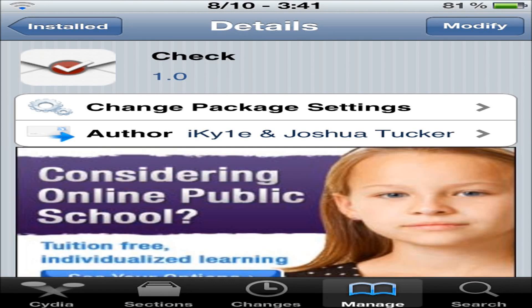What's up everyone, CustomizeApple here, and today I'll be doing a review on Check.